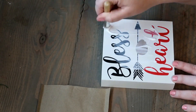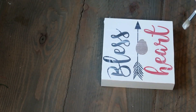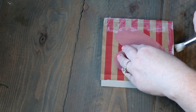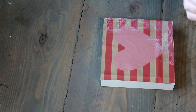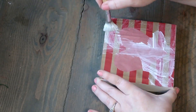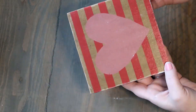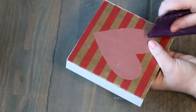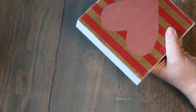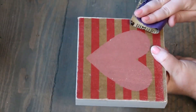Then we're taking the bag and placing that directly on top. Now we're adding some Mod Podge to the top. When you do this, you want to be careful that it doesn't wrinkle — once it dried just a little bit I went back and made sure it was pretty flat. Now I'm taking some sandpaper and just giving the edges a little bit of a weathered look.